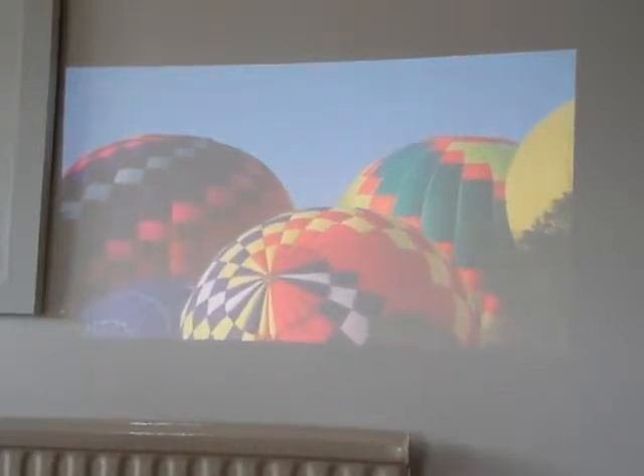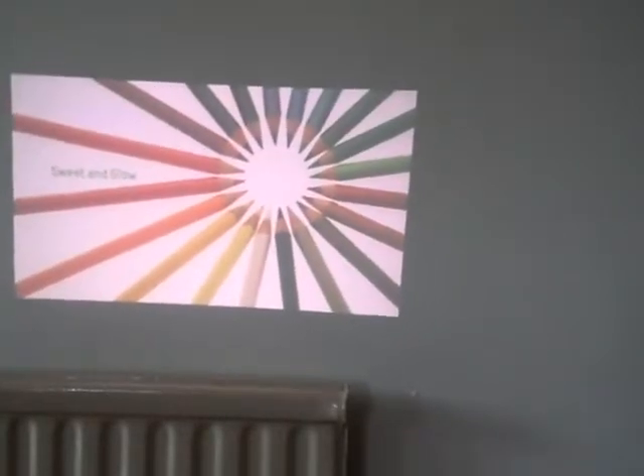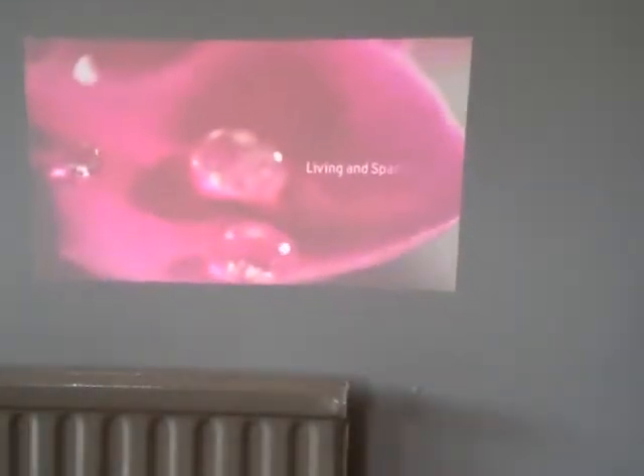You could easily show a presentation with this. At the moment it's about a meter and a half away from the wall. Obviously if you get closer it concentrates the colour. So at the moment the image is about 400 to 500 millimeters wide. My guess is you could use that inside for a presentation in a meeting room.